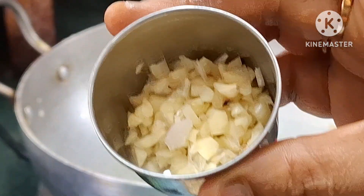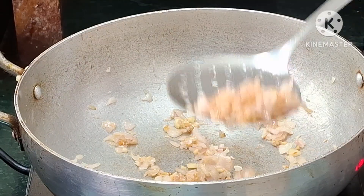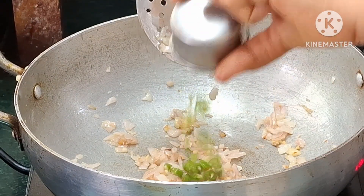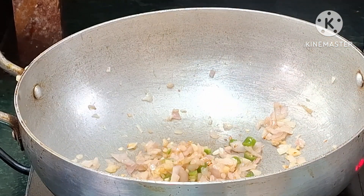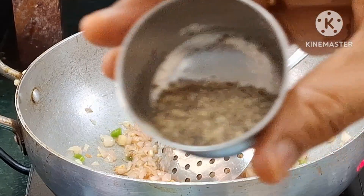We want to cut them out over the side, and we want to fry them in a small pan. Use 1 tablespoon of oil. And use 1 tablespoon of onion.